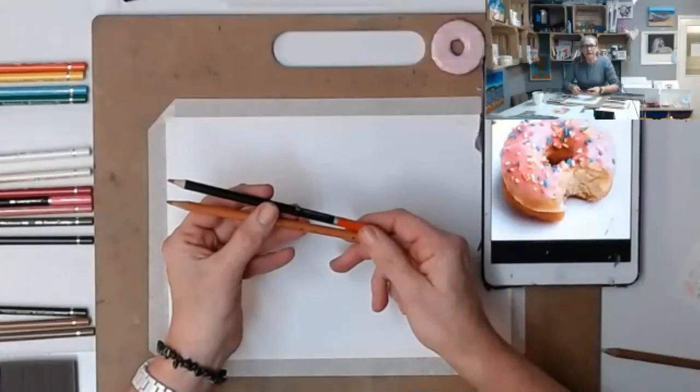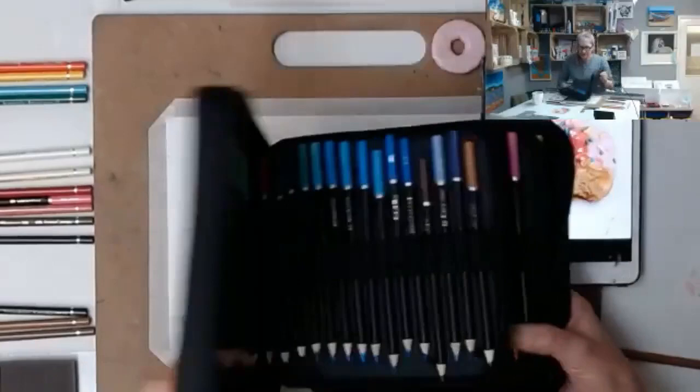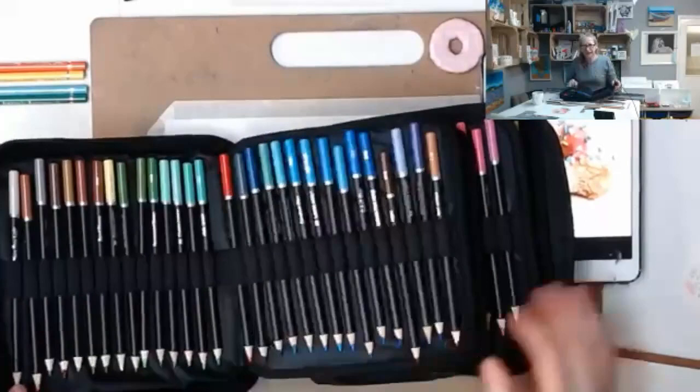Castle are good. I bought this huge set for about 40 pounds - the Polychromos are really expensive, and I've had them years. Look at all those beautiful colors - isn't it lovely! Have you got pencil envy?